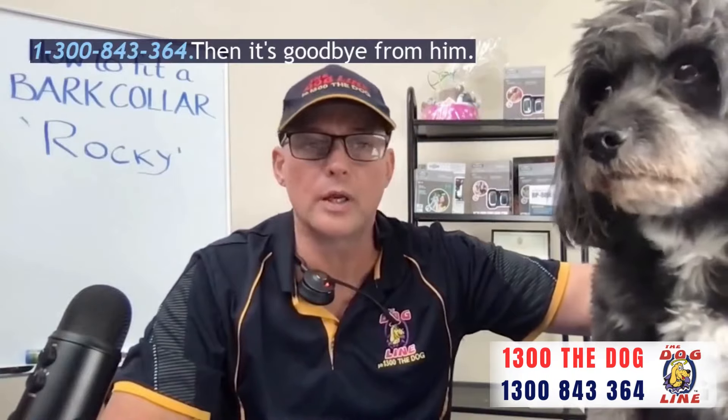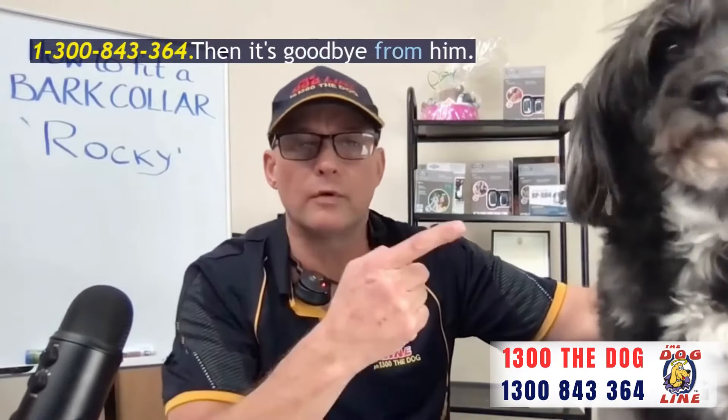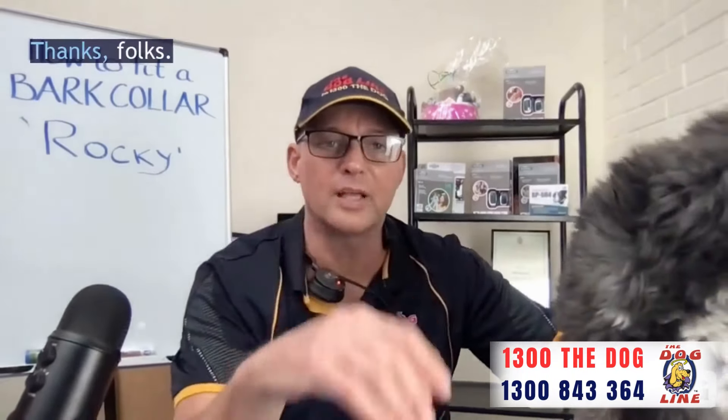All right, I'll sign off there. If you've got any questions, drop us a line or give us a call on our world-famous phone number: 1300 THE DOG — 1300 843 364. Goodbye from him, and it's goodbye from him. Thanks folks.